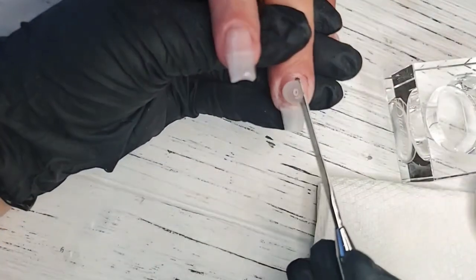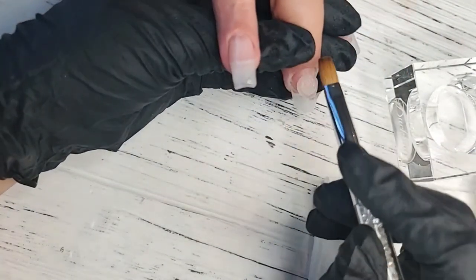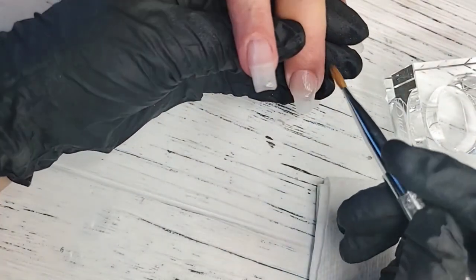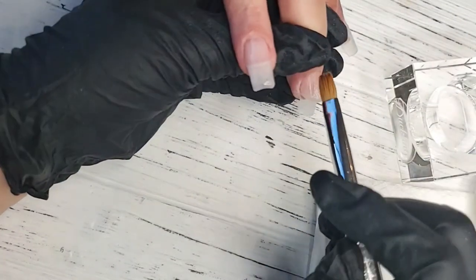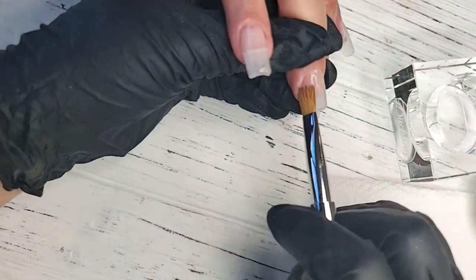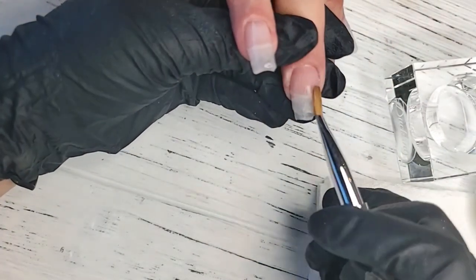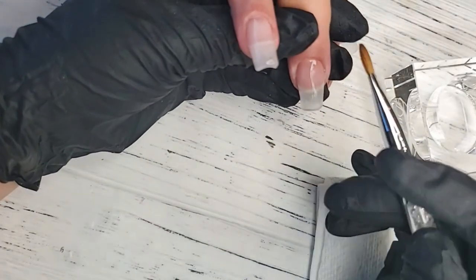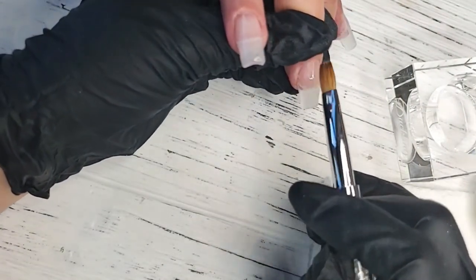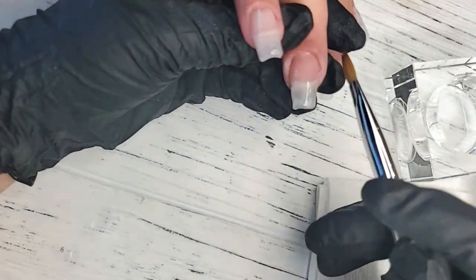Once you get the hang of this, the service is very fast. Again, take a little more time in your application and you'll have less filing time at the end. I love this brush because it really gets into the sidewalls and cuticle area nicely without actually touching the skin. It's very important when applying product that we minimize exposure to the client's skin as well as our own skin — that's why I wear gloves.